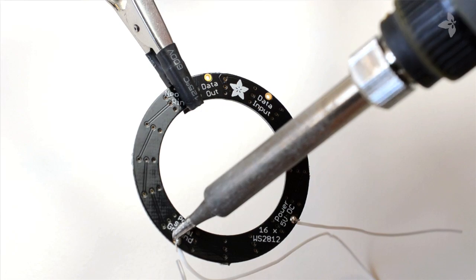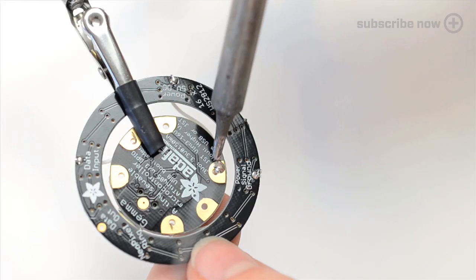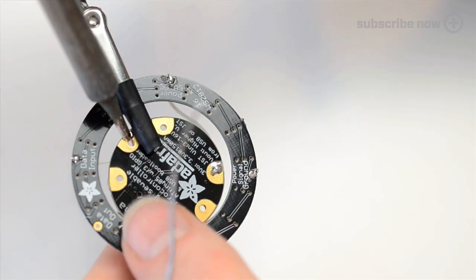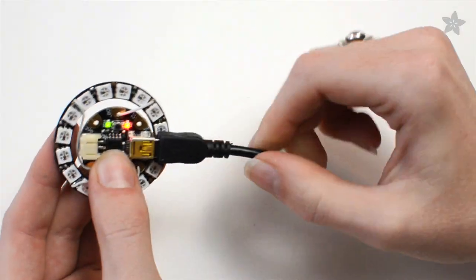The wiring couldn't be simpler. Place Gemma in the center of the ring and solder connections to power, ground, and signal. Program over USB with the Arduino IDE to create any animation you like.